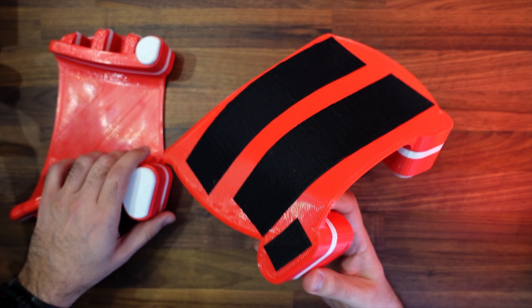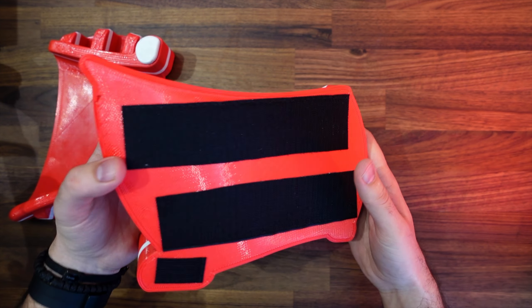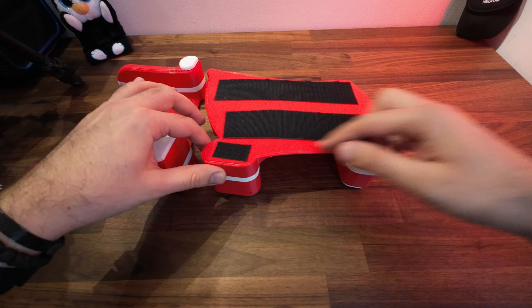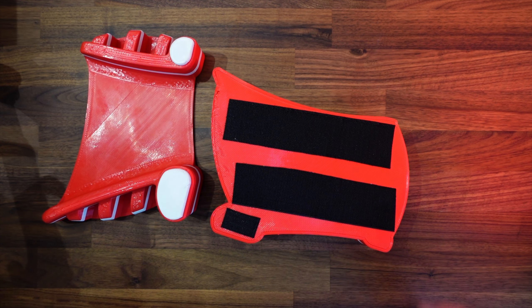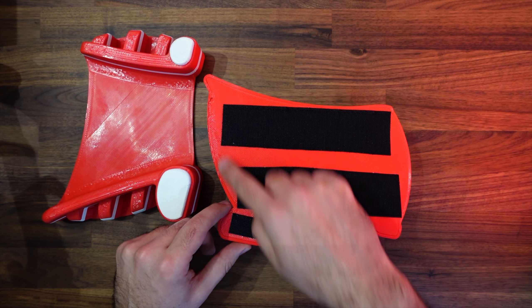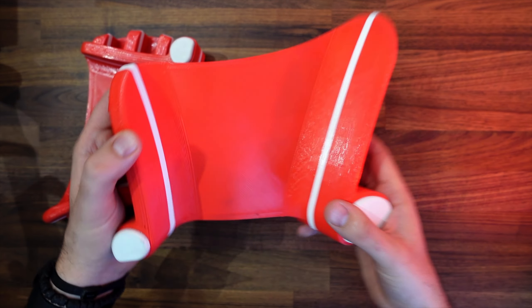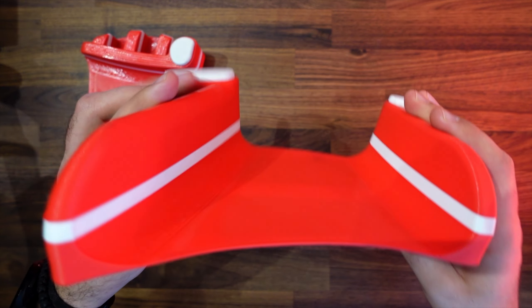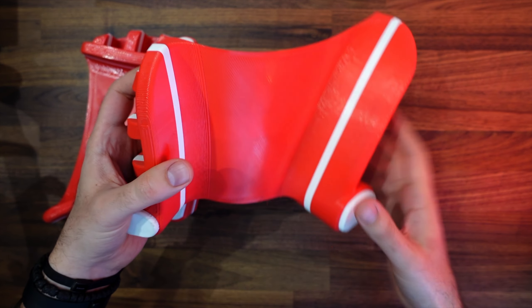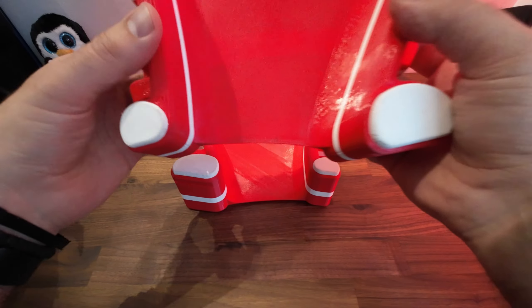They already come with velcro pre-installed, but it's not full-size velcro fully installed. I was curious how the pads would behave on my wheel because they don't have full-size velcro, but they are from one part - not two parts like some other pads.